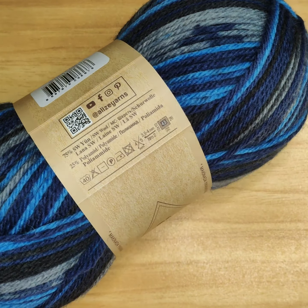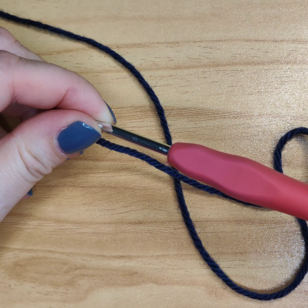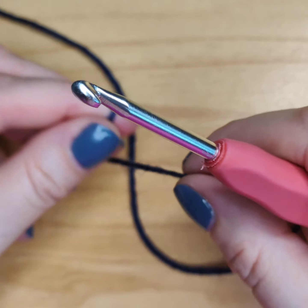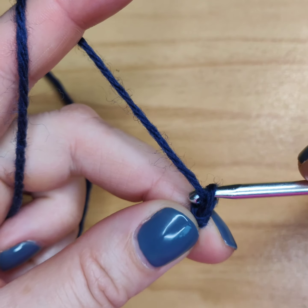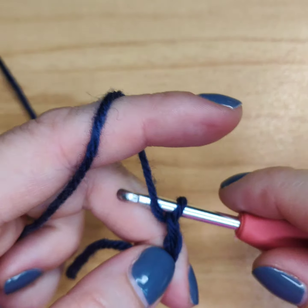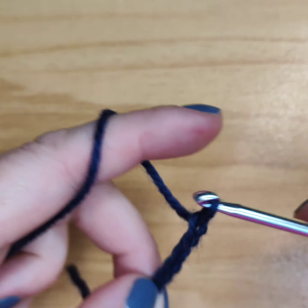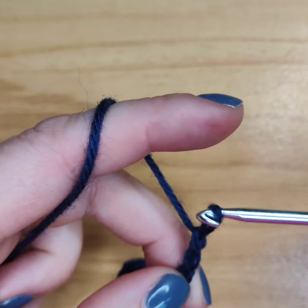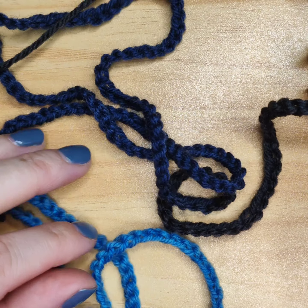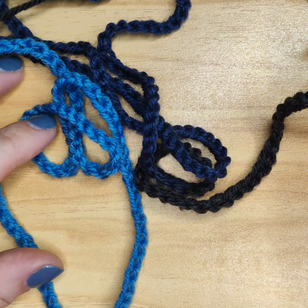I will start by making a chain. The chain has to be as long as you want your scarf to be. I will make a chain that is 190 centimeters long. Let's meet again once you have your chain done at that length.